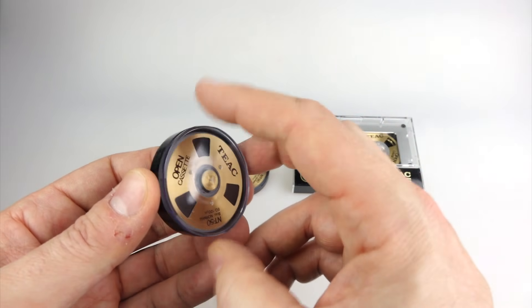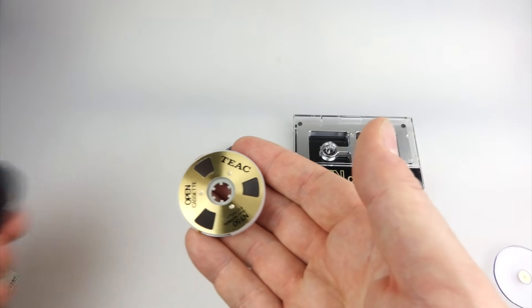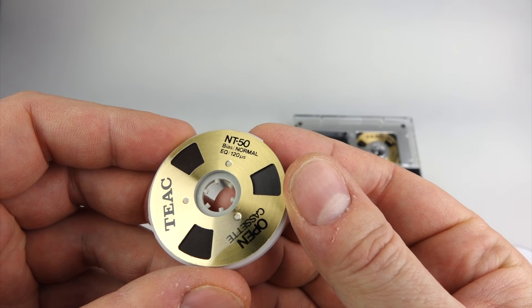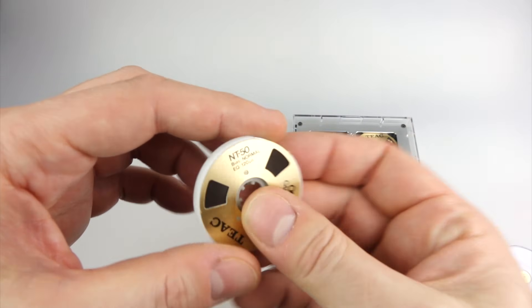You can see it's already quite a complicated setup having to have these little separate things, but again I think people just like fiddling with things sometimes, and this is definitely for someone that likes that. There you go - that's your little tiny reel of tape. It's actually a beautiful little thing, it looks great. Quite a good novelty item, I think, more than anything else.